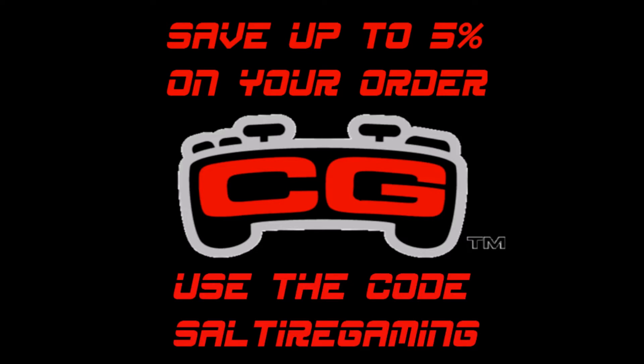Happening Troops — as you may know, I am now sponsored by Cinch Gaming. If you would like 5% off on all your orders, go over to the website and use the code SULTIREGAMING.